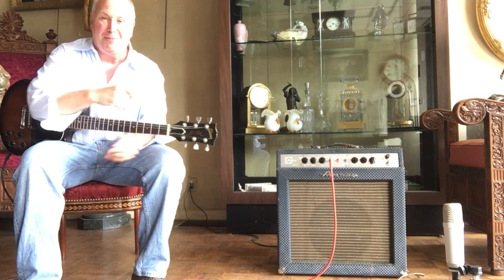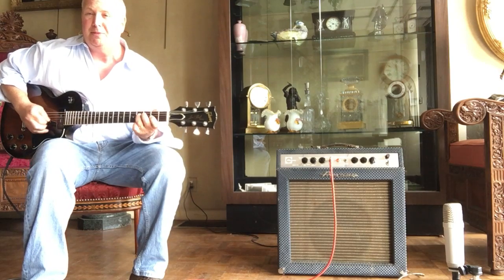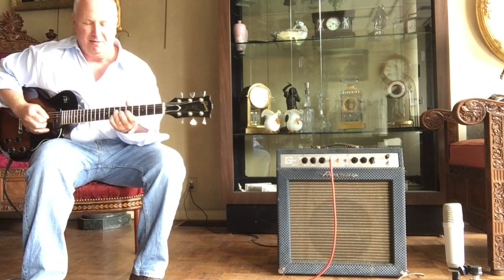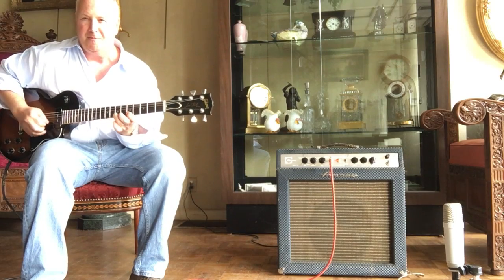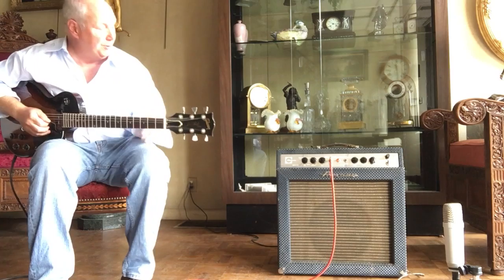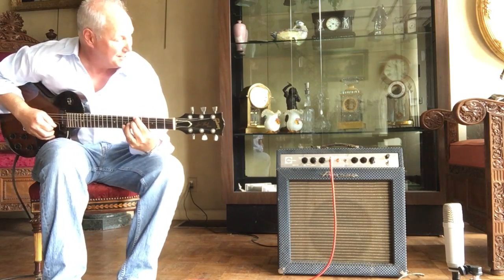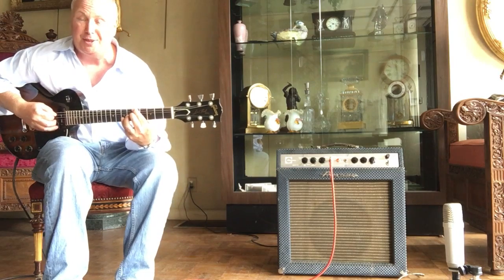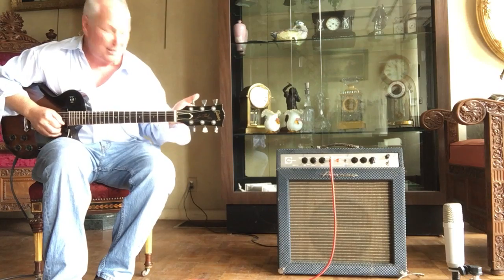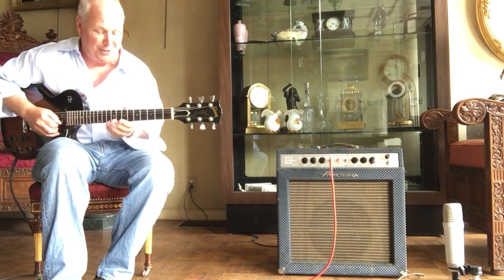Hey there, I want to talk about this cute little amplifier, an Ampeg Reverb Rocket 2. Wonderful, simple, small, pretty clean running — a very clean example of the 1966 amplifier. Nothing modified on it whatsoever. The vinyl's in wonderful shape. I do have the vinyl cover bag for the whole thing.